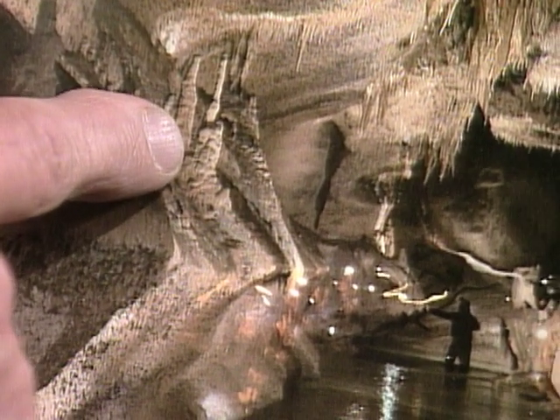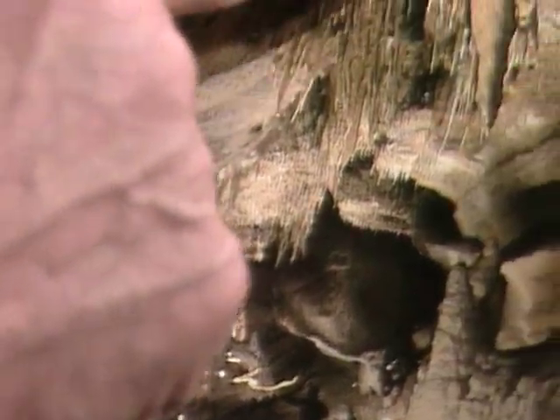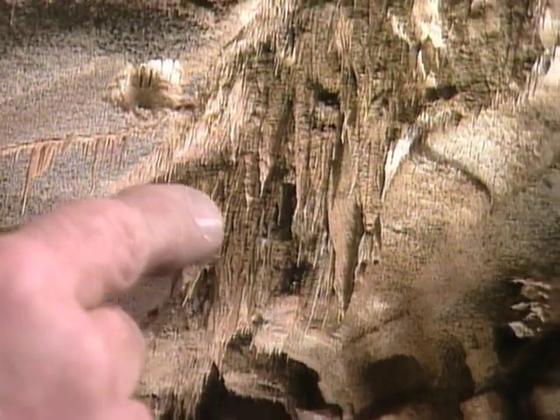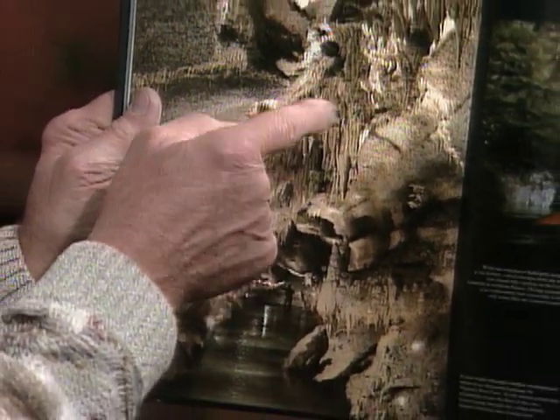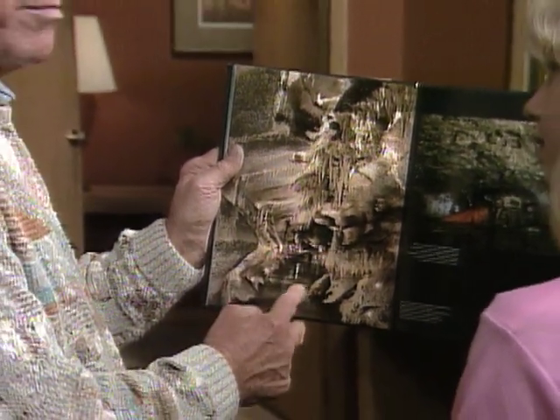Oh, that's what they're called. And here there are some really great ones hanging from the ceiling. They are called stalactites. You can sort of remember that because they stick tightly to the ceiling. Those that are down here on the floor are called stalagmites.